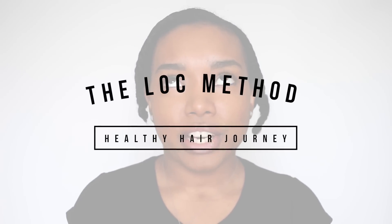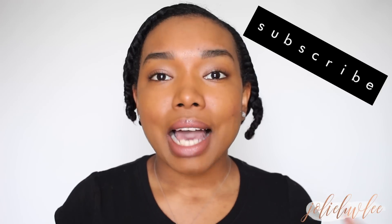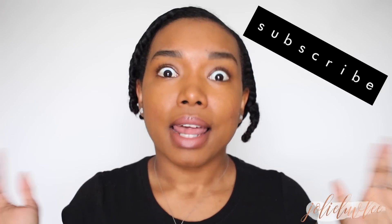Hey y'all, today I'm coming to you with a new healthy hair journey video. I'm going to be showing y'all how I do the LOC method to keep my hair moisturized. The LOC method is what you use to moisturize and seal your hair. The L stands for liquid or leave-in, the O stands for oil, and the C stands for cream. I personally use the LCO method because that's just what has always worked better for me — leave-in, then cream, then oil on top to seal it all in.